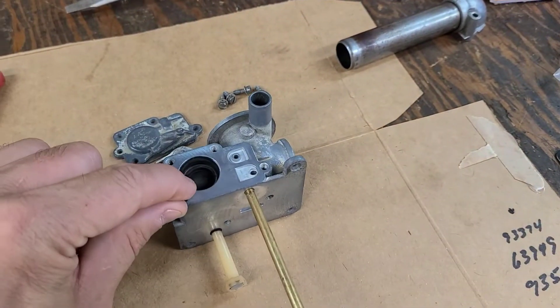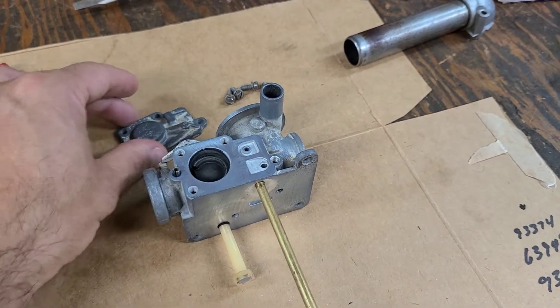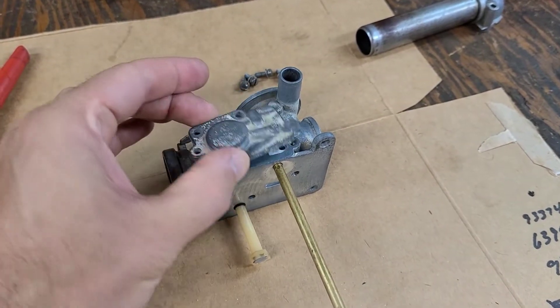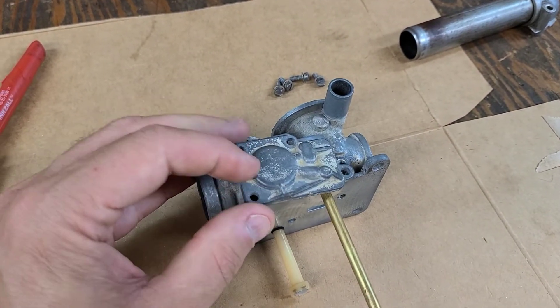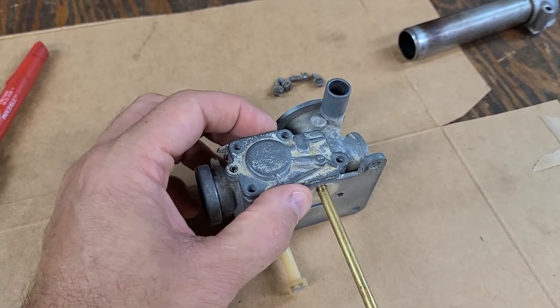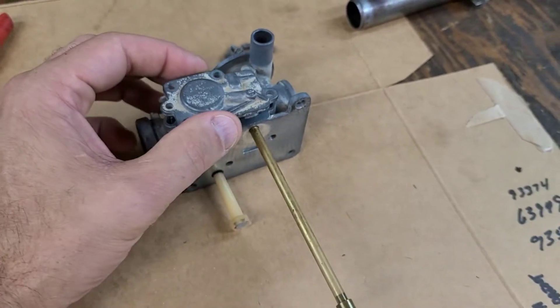It's a pretty simple carburetor. The spring goes in this hole, then the cover, then the diaphragm slides on top of that, and then we have the pulse cover which lines up with that roll pin. It's a little difficult with one hand, but there we go. Then it's got the four screws — just snug them down, we don't have to get crazy with them.